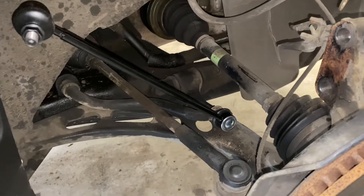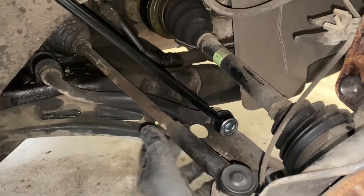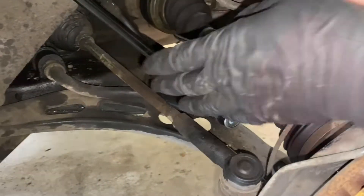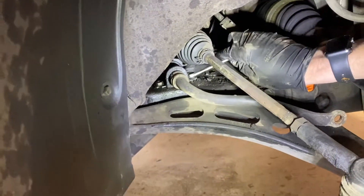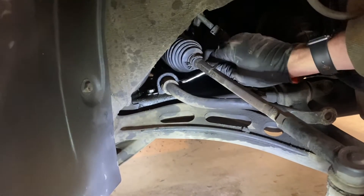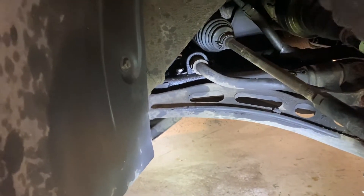We're going to torque the lower sway bar end link bolt. When we come back we're gonna torque that to 29 foot pounds. We're also doing the sway bar bushings now because they'll be hard to get to after we put everything back — these are 12mm bolts on both sides and they're not that tight. We had to run to three different parts stores to get the correct front sway bar bushings because the fronts are a little bit shorter with the crease on the bottom, different from the rears.